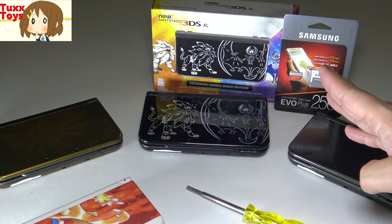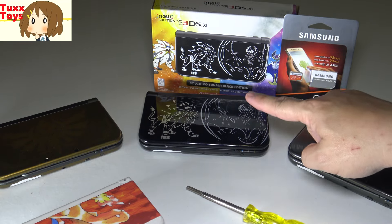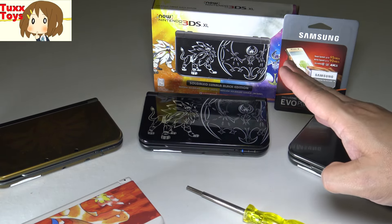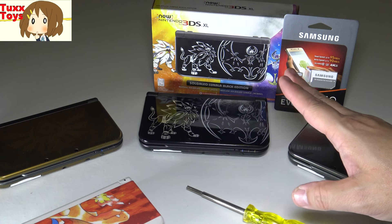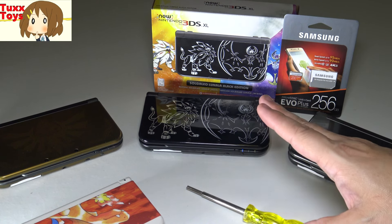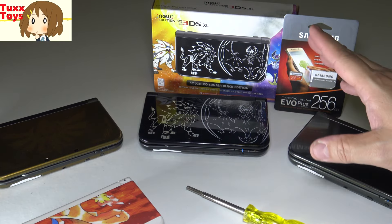Hey friends, Tux here. For this particular video I'll be talking a little bit further about the Pokemon Sun and Moon 3DS hardware that just came out. I did an unboxing and I got so many questions, and some of them required a little bit more explanation than what I wanted to put into the comments. So I decided to make a second quick video for those who want to know more about tweaking, upgrading, and getting to know your new Nintendo 3DS Pokemon Sun and Moon.